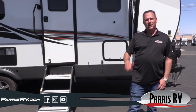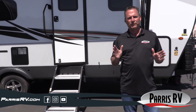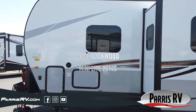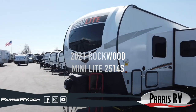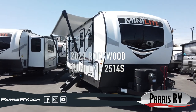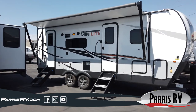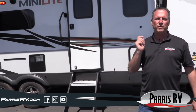Hello and welcome to Paris RV. I'm Brett Paris. Today I'm going to show you a brand new model from Forest River. This is a 2021 Rockwood Mini Light, model 2514S. It's a 26-foot trailer tongue to bumper, so relatively small. It's eight foot wide and weighs just over 5,600 pounds. Let's check out all the super high-tech cool features you get with a Mini Light.